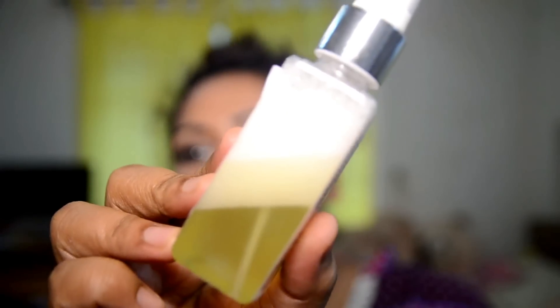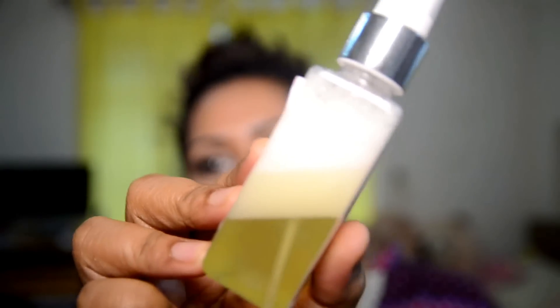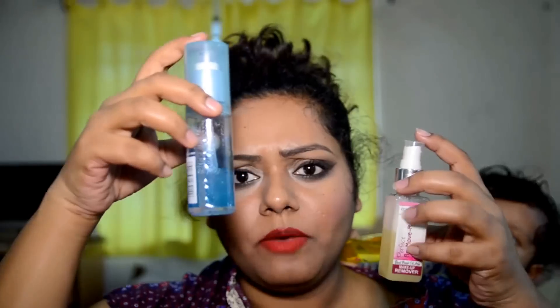That's how it looks finally. I know it does not look like a regular makeup remover, but this will work — trust me. I will be using both: the LACME one that I already have and the one that I made. I'll use these two in front of you and show you how well this one works. Adding a little bit of the LACME.